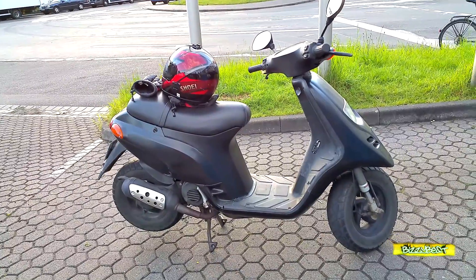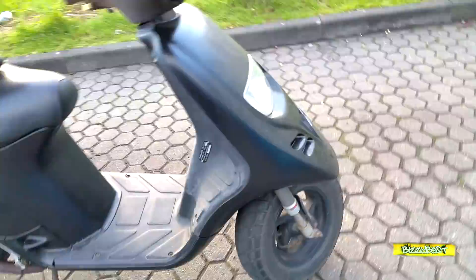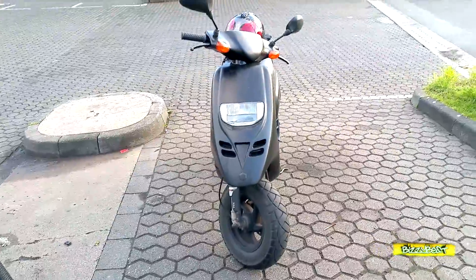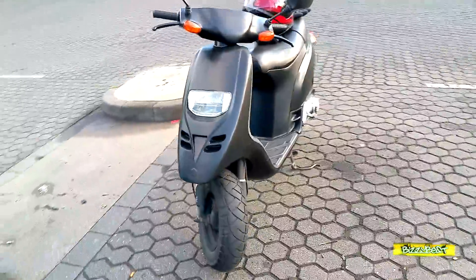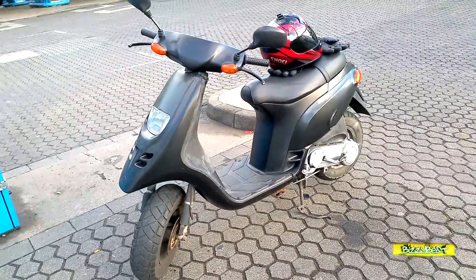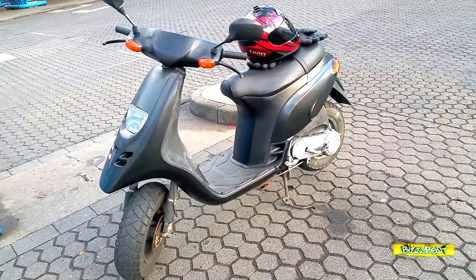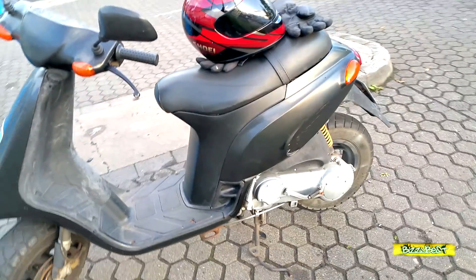Ansonsten ist der Roller in Ordnung. Die Elektrik funktioniert, der E-Starter geht, der Roller springt an und fährt. Allerdings ist der Roller überhaupt nicht vernünftig abgestimmt. Wenn man Vollgas gibt am Anfang, hat man null Anzug – man kommt wie eine Schnecke vom Platz. Bis man auf 30–40 km/h kommt, fängt er erst an, ein bisschen anzuziehen. Das heißt für mich, dass der Anzug einfach schlecht ist.